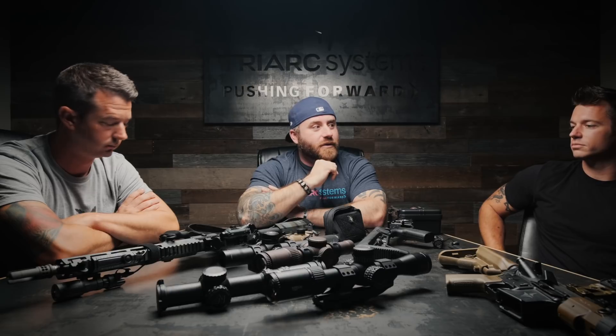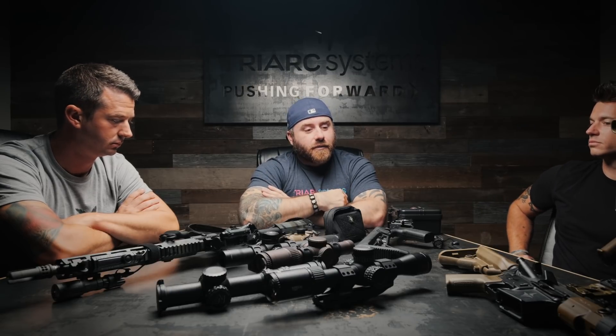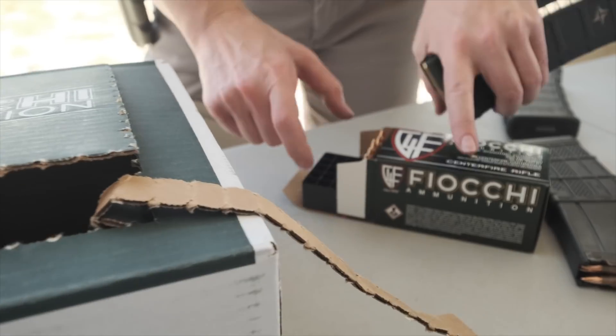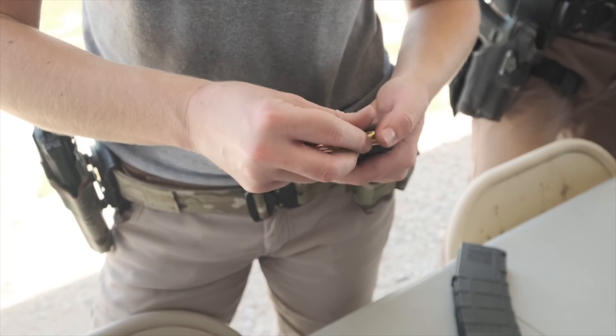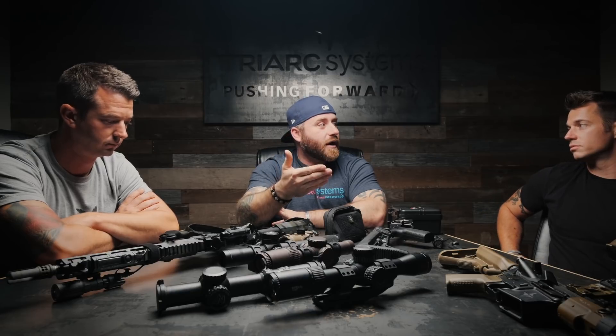So the talking points are barrel length, optics, and ammunition. One thing from what we do here — the 556 chamber is where we're getting the most velocity. You all know chronoing 556 compared to 223 — obviously 556 gives more velocity. So right now we need velocity on this gun with the shorter barrel.